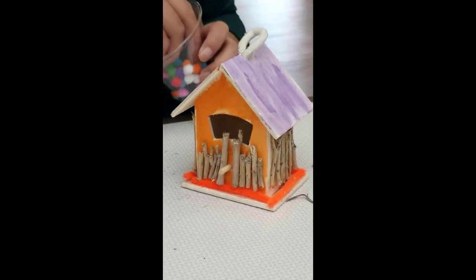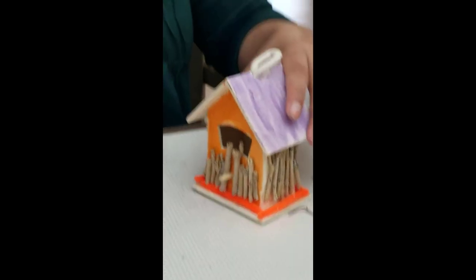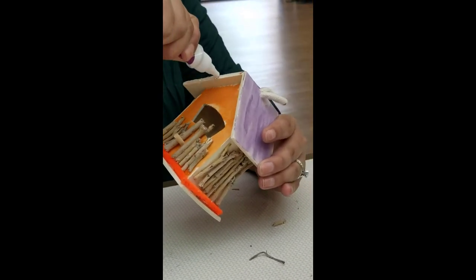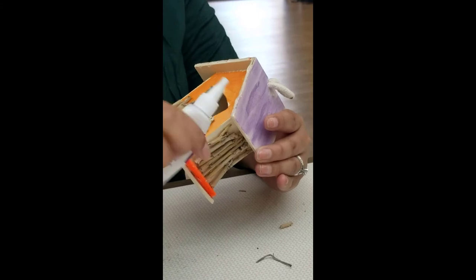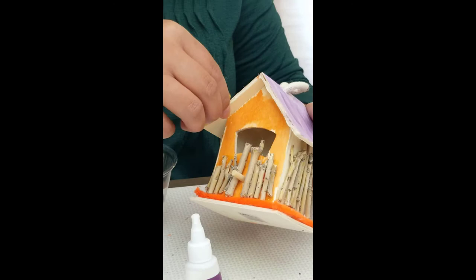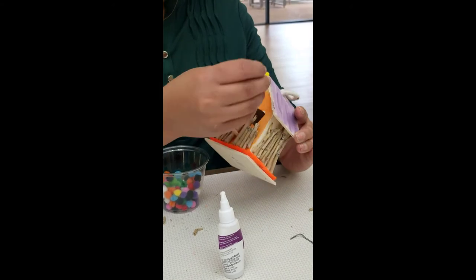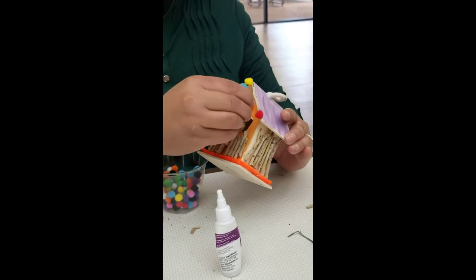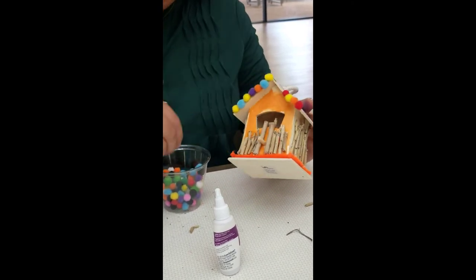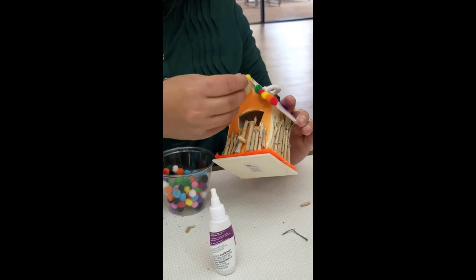Next, I'm going to use the mini colorful balls that I have, and I'm going to decorate right here along the rooftop. I'm just going to put different colors and make it colorful.